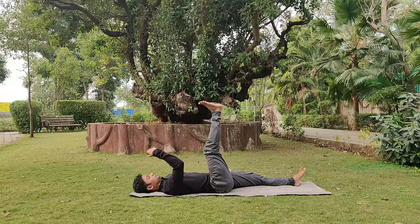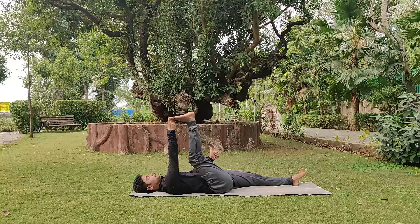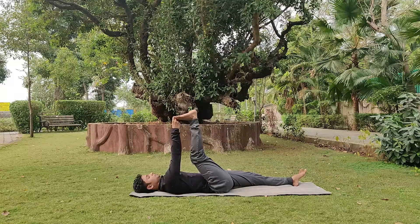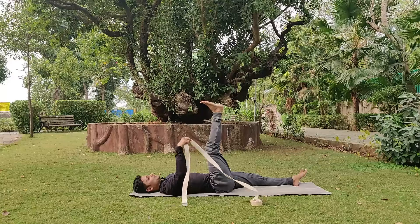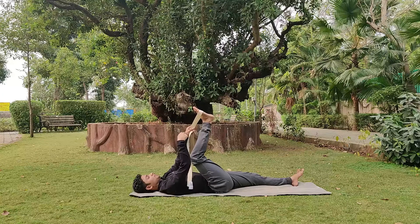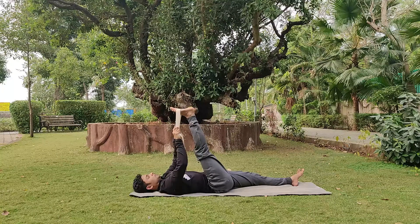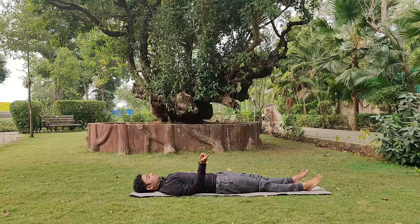Inhale, lift the right leg up. With the first two fingers, try to reach the big toe — keep the other thigh down. If you can't reach with your fingers, use a strap, dupatta, or towel — whatever you can get hands on. Place it on the sole of the foot and try to straighten the knee bit by bit. With practice you'll get it completely straight. Head should stay down — very important. Take a few deep breaths and feel the stretch on the hamstring. Relax the right leg, exhaling. Repeat on the other side.